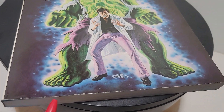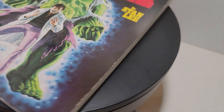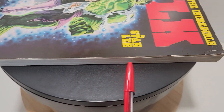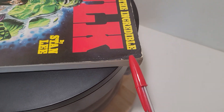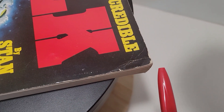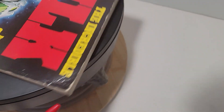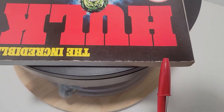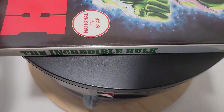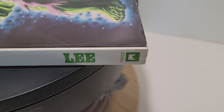Here are some of the defects: along the bottom edge it's a little rough, and there's a little bit of wear on the front edge. There is some blunting on this corner and creasing right here, also some wear along the top edge. I believe the spine is in good condition — no problems there.